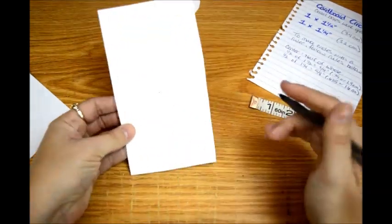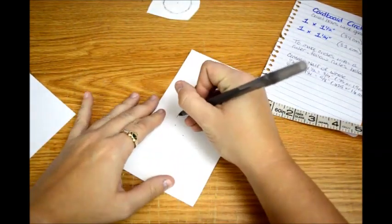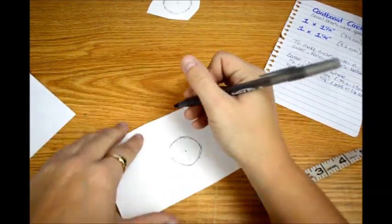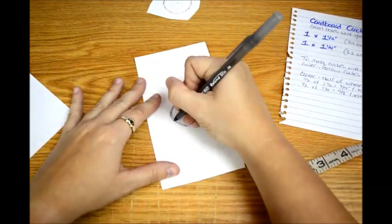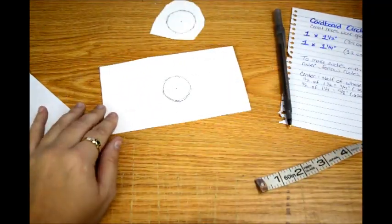So anyway, that is how you make circles for this without a little circle-maker tool. I'm going to cut these out — y'all don't have to watch me sit and cut circles out, we will be right back.